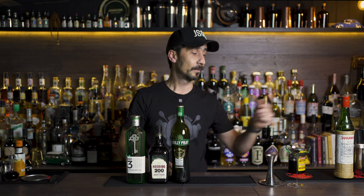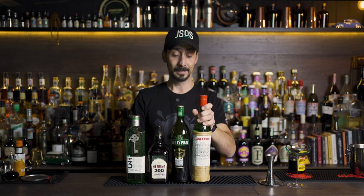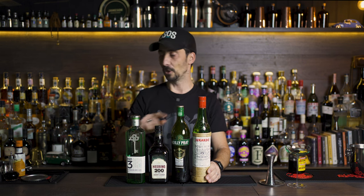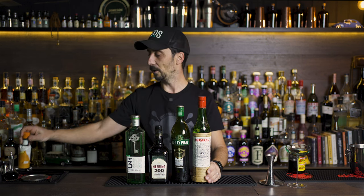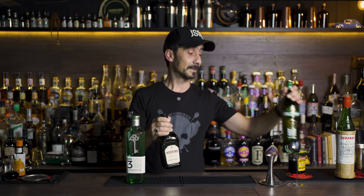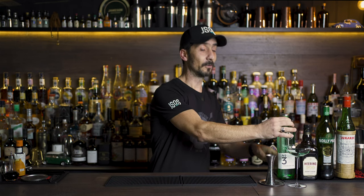Next ingredient we need is a dry vermouth. I'm using Noilly Prat as always, and finally we have maraschino liqueur. Of course we're going to use a little bit of Angostura orange bitters, and the cocktail will be garnished with a maraschino cherry. So it's all about the cherries — it's all about the festive, the sweet, and the lovely aperitivo cocktail. This type of cocktail could be an aperitivo or just a lovely party cocktail when you gather with friends around Christmas celebrations.